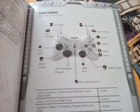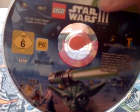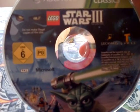That's it really — game controls. And then that's pretty much it, so you have to play again, which is kind of weird. And here's the disc. It says, for some reason, 'Six' on there, and PG — Microsoft, Lego Star Wars 3: The Clone Wars Classics, Xbox 360. Do not make illegal copies of this disc.